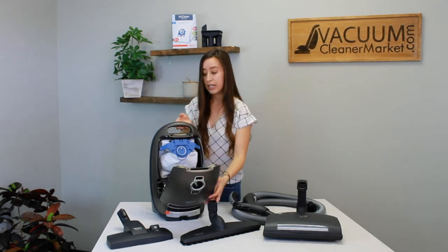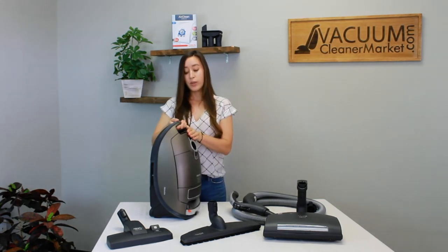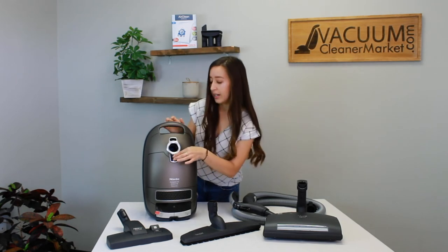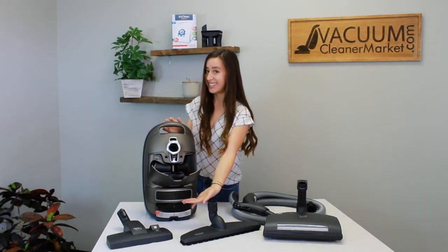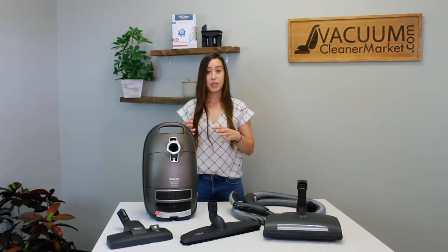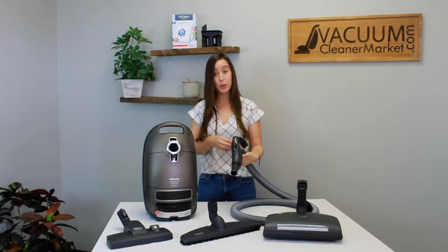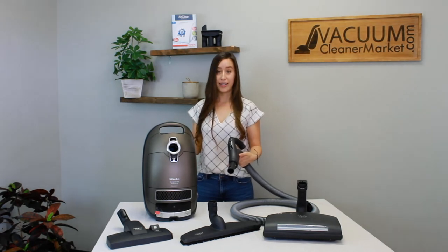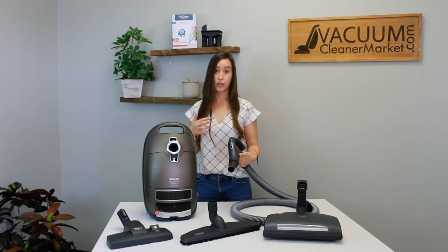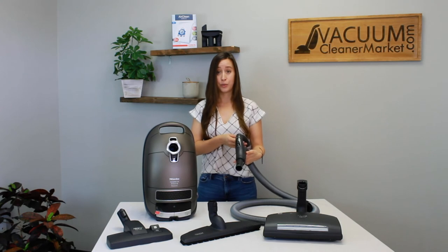Another really nice thing about this machine is that your tools are stored inside the body of the canister, which is great because it's easy to lose your attachments. This is also the only Miele machine where all of your controls are managed from the handle — so you never have to bend down to do anything with your vacuum cleaner, whether it be turning it on, adjusting your suction level, or turning the spinning brush roll on and off. You can do all of that from the LED-lit handle, which is awesome.